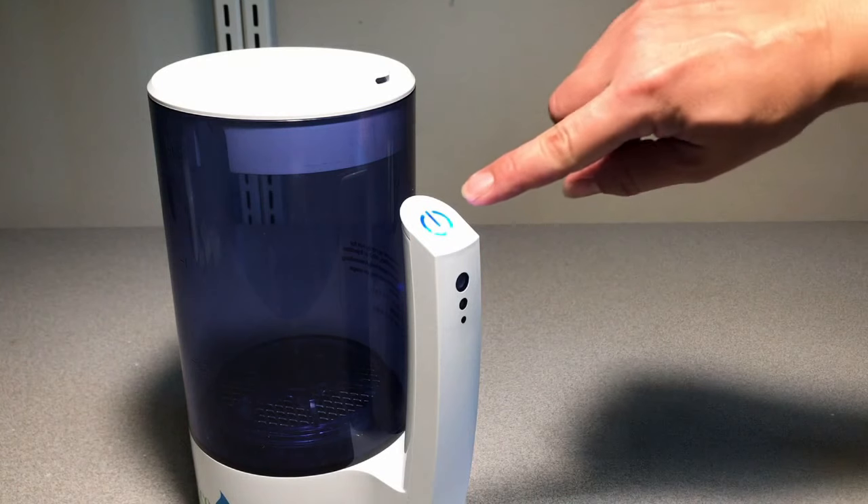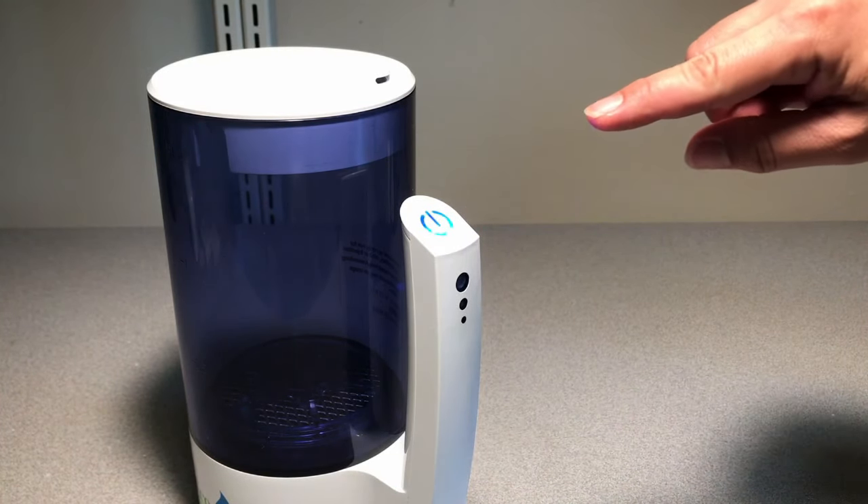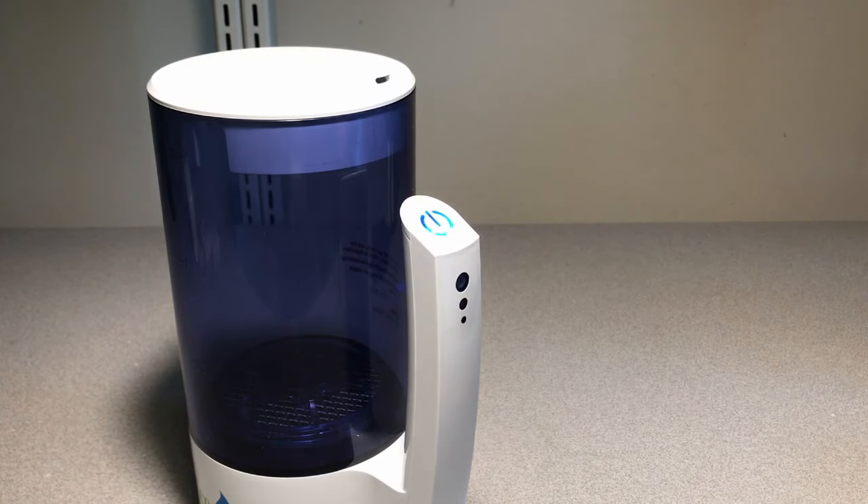The handle has a button for the settings. If you press it once to turn it on, it'll run for three minutes to generate a 40 parts per million solution. If you press it twice, it'll run for five minutes to generate 60 parts per million. If you press it three times, it'll run for eight minutes to generate 100 parts per million. And if you run the eight-minute cycle twice, it'll generate a 200 parts per million solution, which is what we use to disinfect and kill the coronavirus.